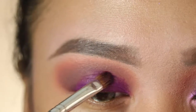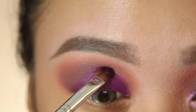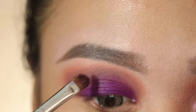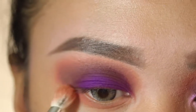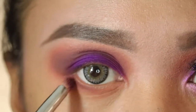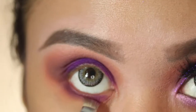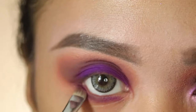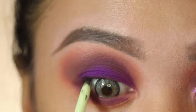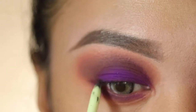Now I'm gonna take this dark purple color and just pack it on to my mobile lid, making sure the color goes on top of my crease. Then I'm gonna go back to the beige and apply it on to my lower lid, also packing on the dark brown and dark purple to make it more dramatic. Now I'm gonna line my waterline with a black eyeliner.